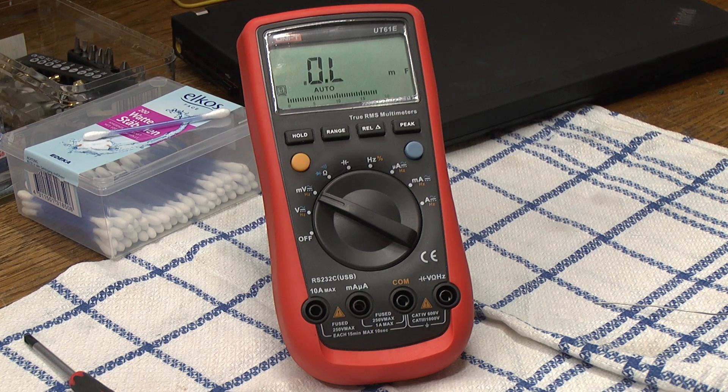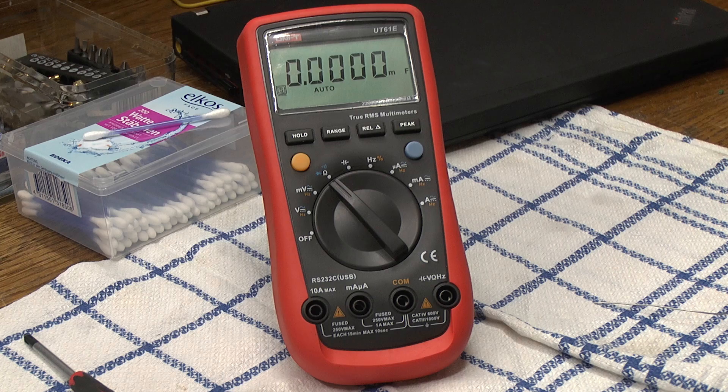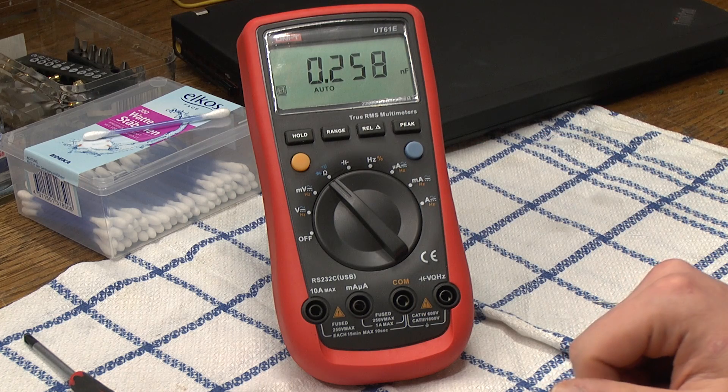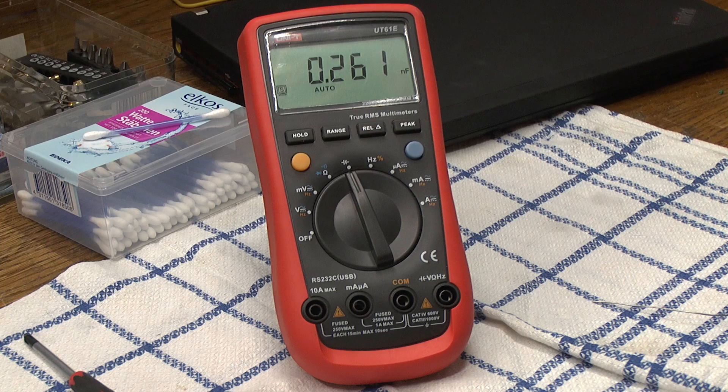If we switch it to millivolts, it now tries to measure capacitance — as you can see it says millifarad right there. And if we switch over to ohm, it does not even beep, it just keeps on measuring capacitance. And now we are going to reach the actual capacitance mode — once again no beep, and it keeps on measuring capacitance.